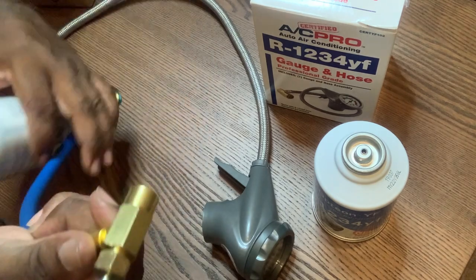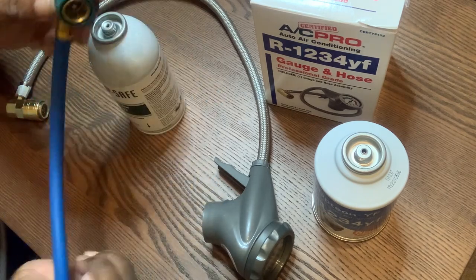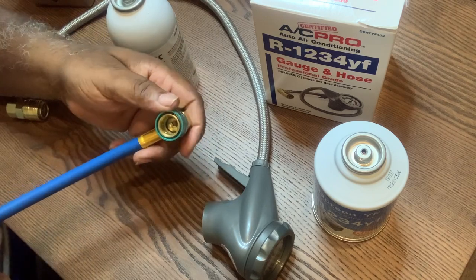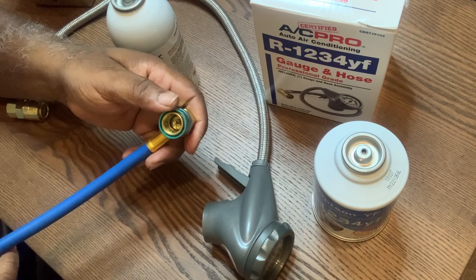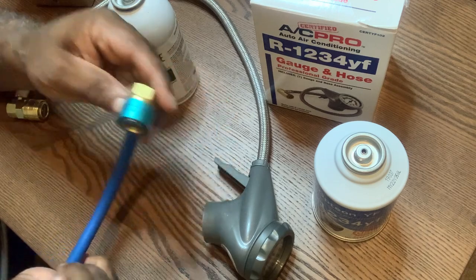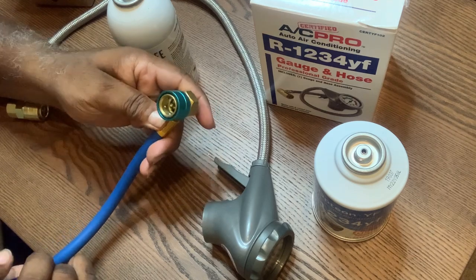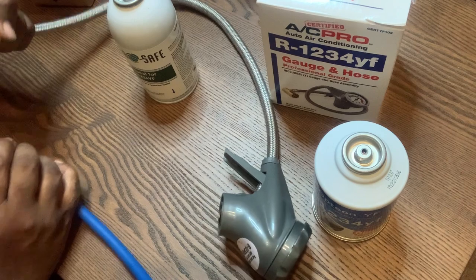This hose looks like a regular hose, but this fitting right here is only going to fit that Jeep. I don't know what other kinds of cars it fits, but it fits the Jeep where the intake is, where the freon goes in. It won't fit the other line, but it'll fit that Jeep on that one line. I didn't try it on any other vehicle — it could work on some others — but this valve is the same as this one right here.